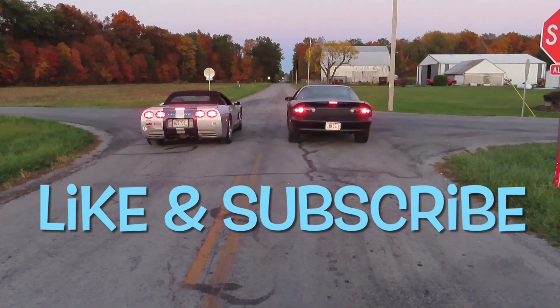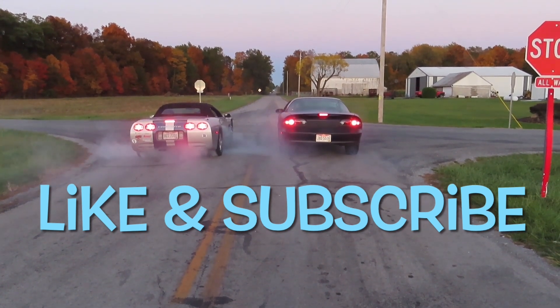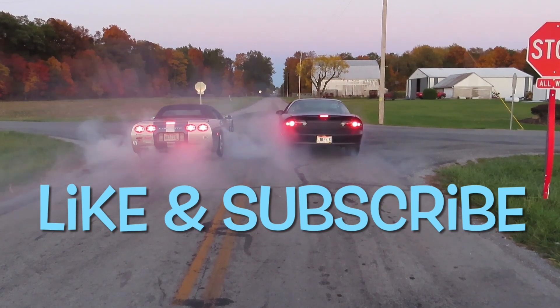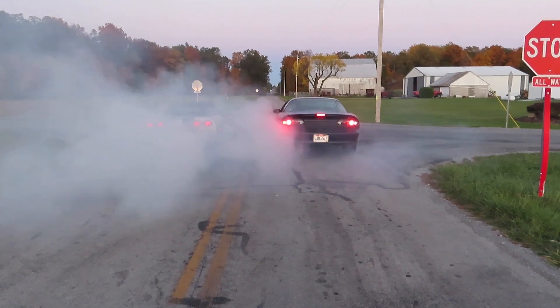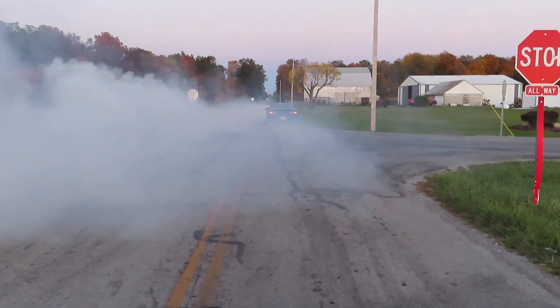We'll see you in the next video — should be LS Fest, so stay tuned. Keep up on our social media because we will definitely post some stuff on there during LS Fest for y'all to see. Until next time, keep off those jack stands, stay broke folks. On behalf of all of us here at Broke-Ass Motorsports Ohio, we'd like to thank you for watching. If you enjoyed our video, please let us know by leaving a like or comment. If you're new and would like to stay up to date, please subscribe or follow us on our social medias — links are in the description down below.